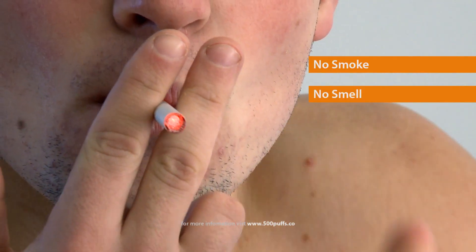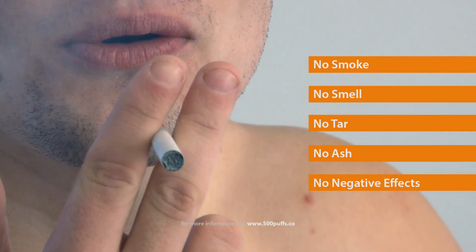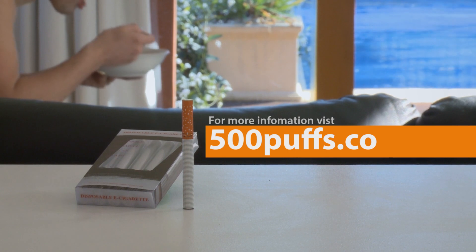No smoke, no smell, no tar, no ash and no negative effects. Make the switch today and cut down the amount of cigarettes you smoke a day. Find out more at 500puffs.co.